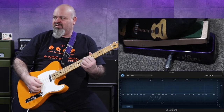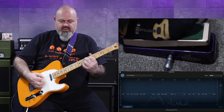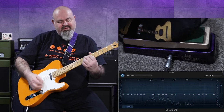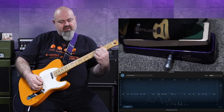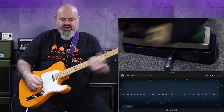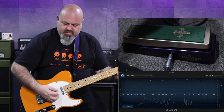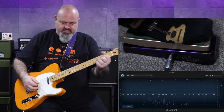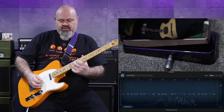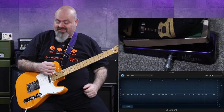Keep an eye on the EQ. That's my blues driver going into the front of the wah pedal. I like my dirt in front of the wah pedal.